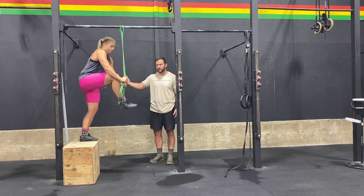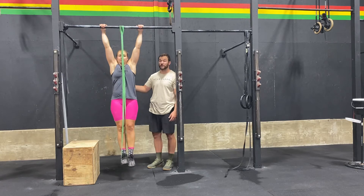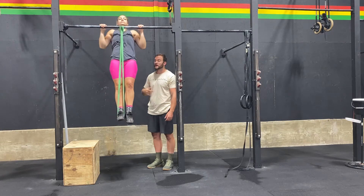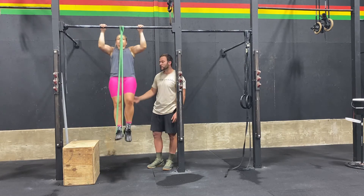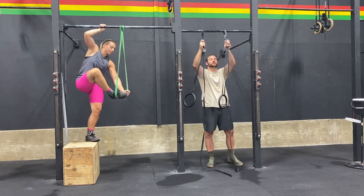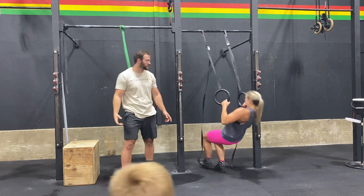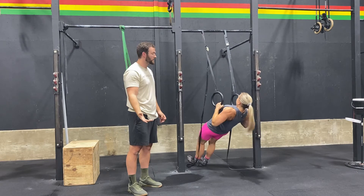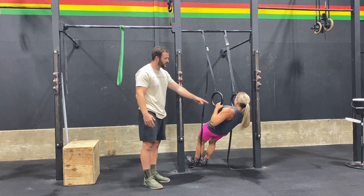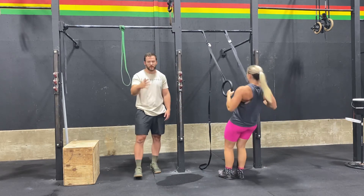Another option is the banded version. Pick a band that gives you eight to 12 reps but makes those reps difficult. Remember the same position — don't reach with the chin, pull the bar down, keep the toes in front of the nose, no kipping. Another option would be ring rows. This is more of a horizontal pull instead of a vertical pull, but pulling is pulling and it's going to make you stronger. We're looking for three sets for max reps, or accumulate 30 to 50 total, pulling until the rings make contact and then coming back to lockout. She can put her feet on a box to make it more difficult or go flatter, whatever she needs.